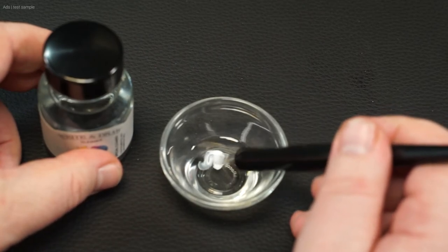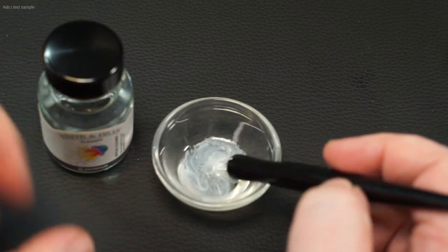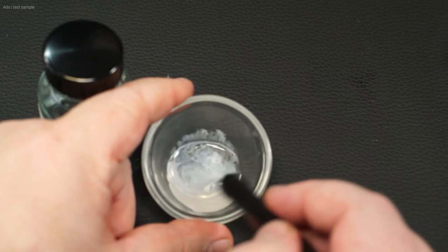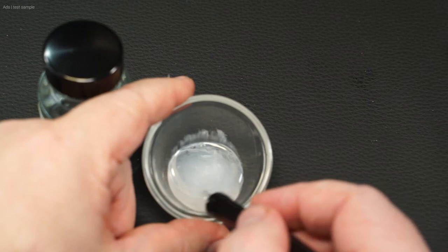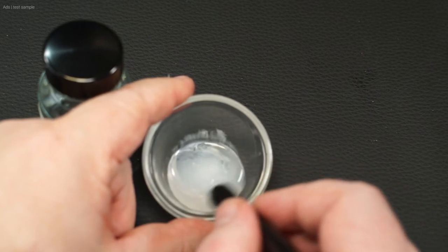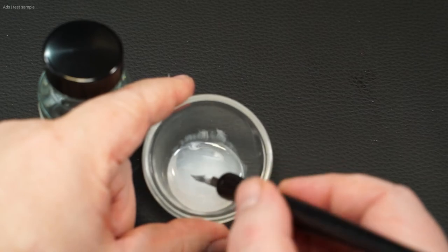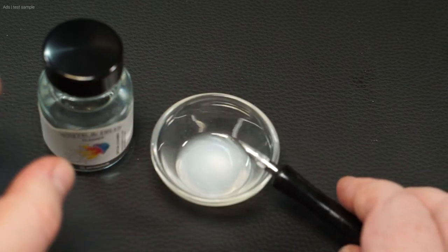I also test the cleaner here in a simple way. The first point that stands out about the cleaner is the smell — I don't like it at all. But the cleaner is supposed to clean, not smell good. It dissolves the ink perfectly here at the white and cleans the nib almost completely without mechanical impact. The ink is not firmly dried, but the result is ok. You should not let the ink dry up, because the ink is document proof — in the worst case it can clog the fountain pen.